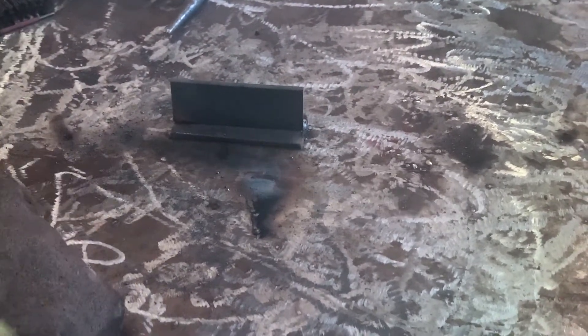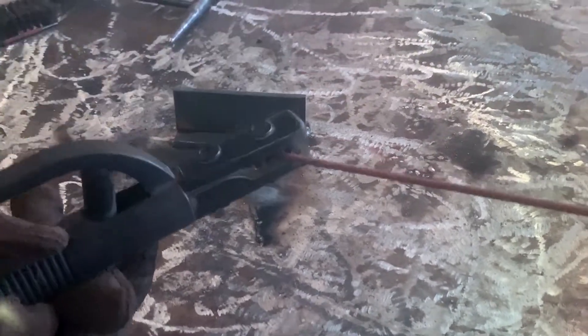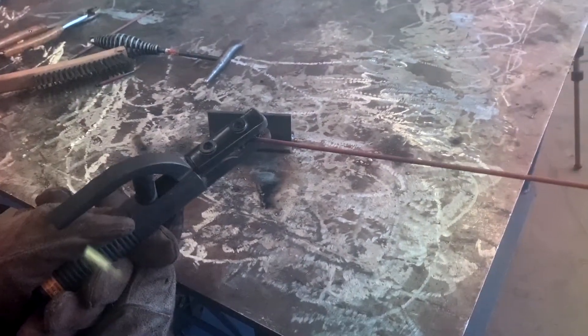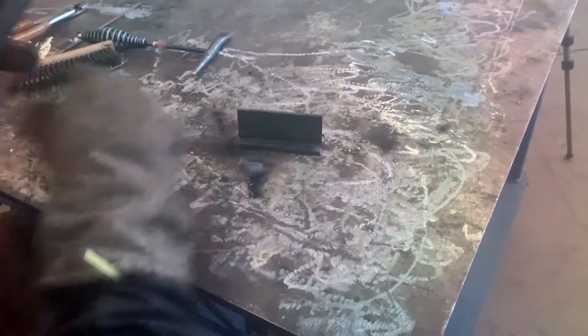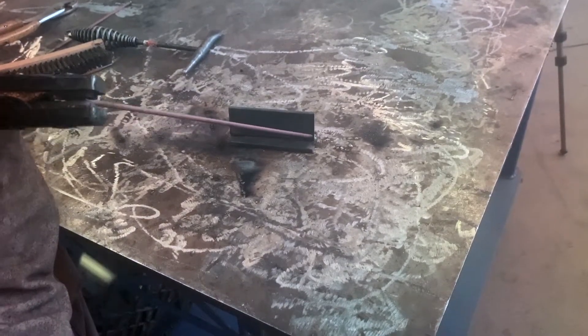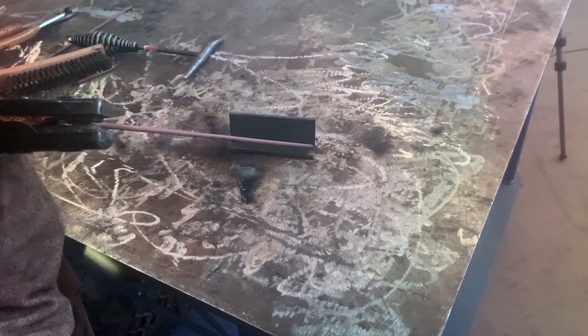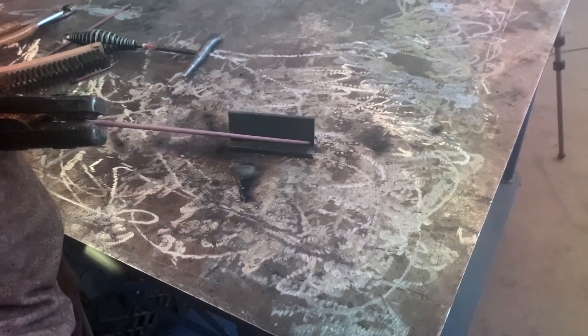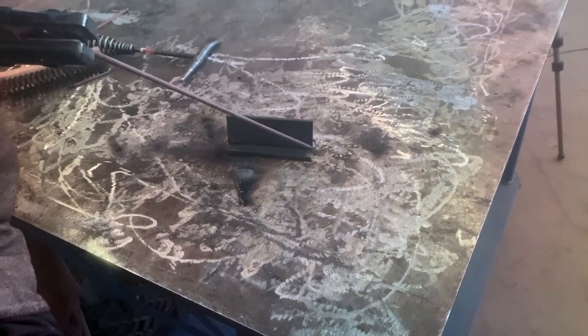We're gonna run this T fillet. One of the things I like to do is put the electrode in the holder at about a 45 degree angle. We're gonna come in, flatten it out to about 45 degrees with a slight pull, and do what's called an up-down whip motion — keeping most of the heat on the flat part.